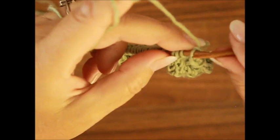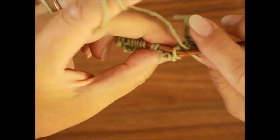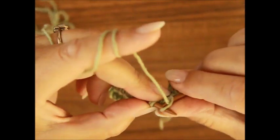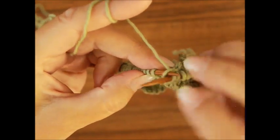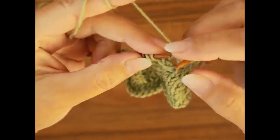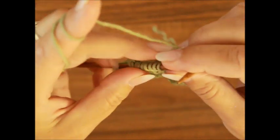Kommen wir zur elften Reihe: die Randmasche und nach der Randmasche haben wir eine Masche links. Dann müssen wir wieder zöpfen – eine Masche auf die Hilfsnadel hinter die Arbeit legen. Die nächsten drei Maschen strickst du nach rechts, und auch die dritte. Dann die Masche von deiner Hilfsnadel schiebst du auf die linke Stricknadel und strickst auch nach rechts. Dann machst du einen Umschlag, dann eine Masche heben, eine Masche stricken und die gehobene wieder über die gestrickte ziehen. Ein Umschlag und noch einmal eine heben, die andere rechts stricken und die gehobene über die gestrickte ziehen. Eine Masche links.